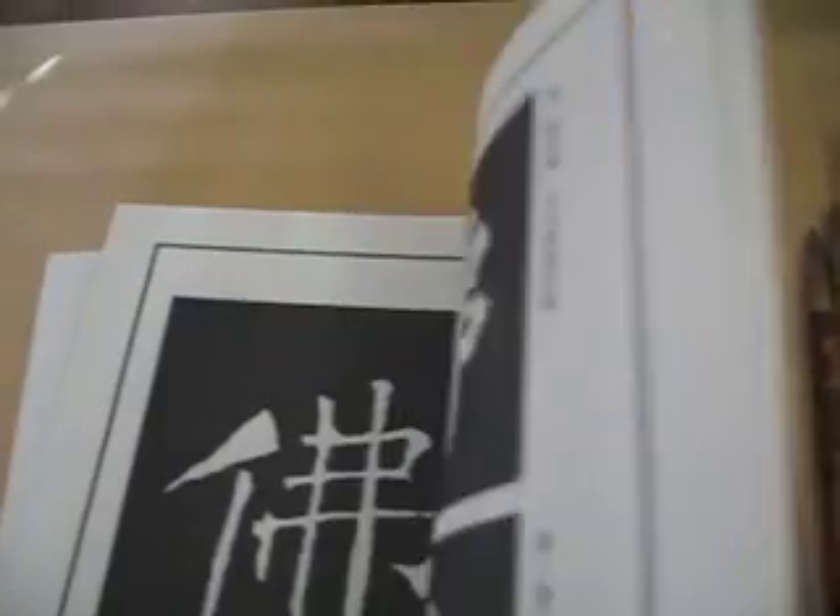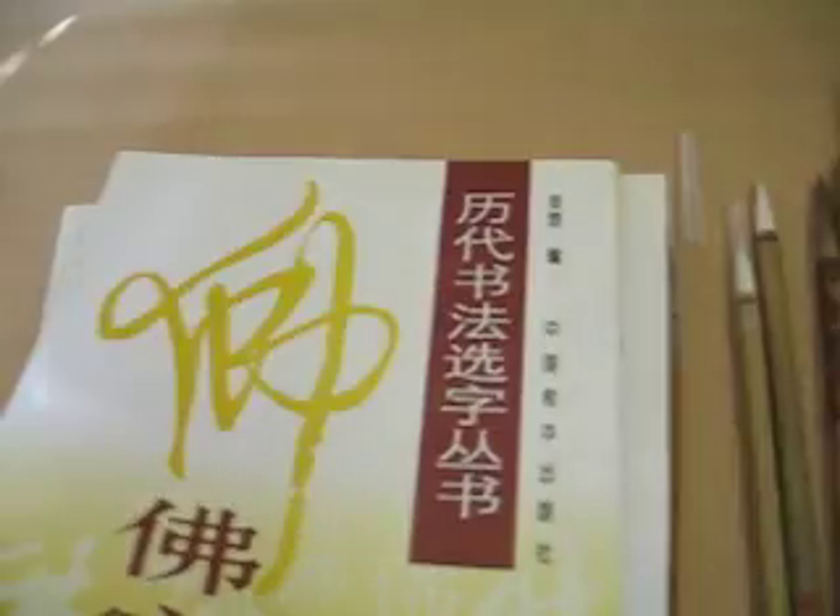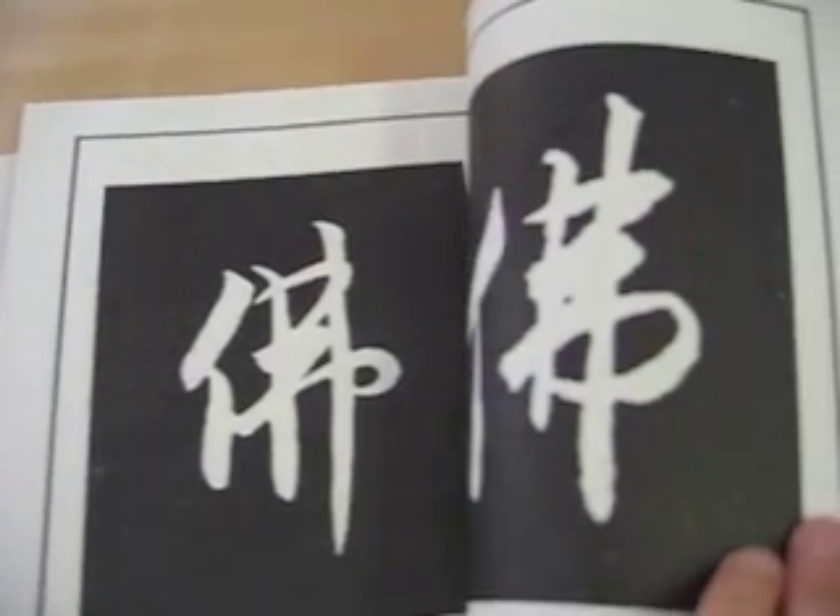And a calligraphy book. I am so happy to find this treasure. Let me go into zoom style.